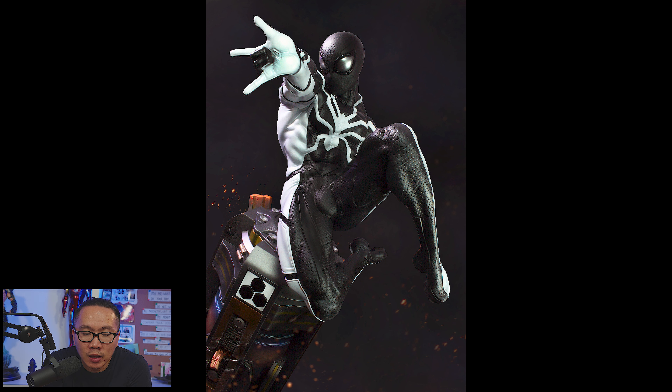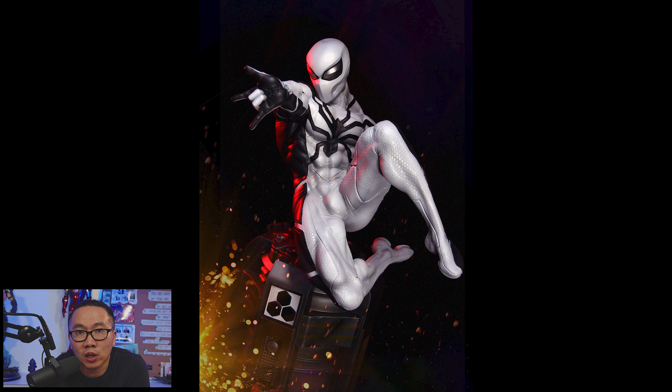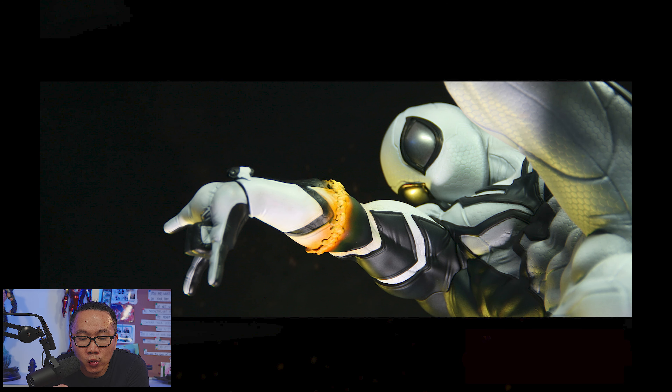Next, this Future Foundation Spider-Man is ready to ship, or probably has shipped already. This is actually featured in my Top 10 Spider-Man related characters that are in production this year, 2022. You can check out that video if you want to see more Spider-Man related statues.